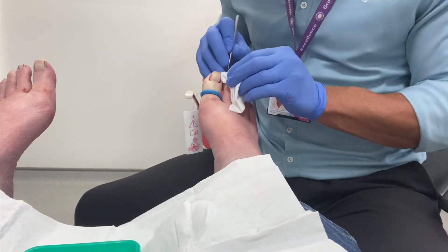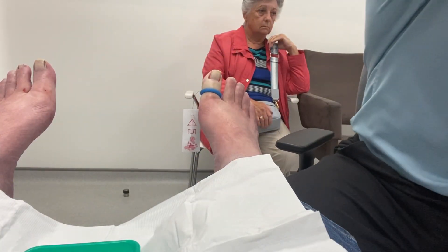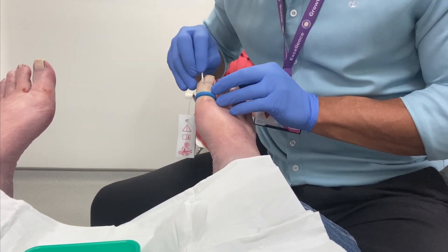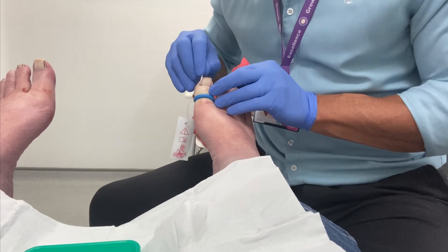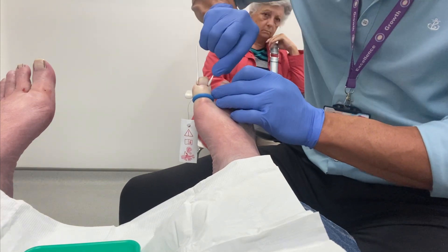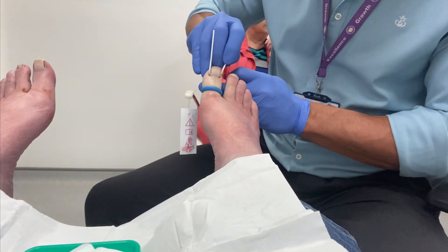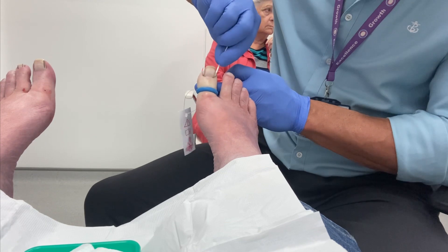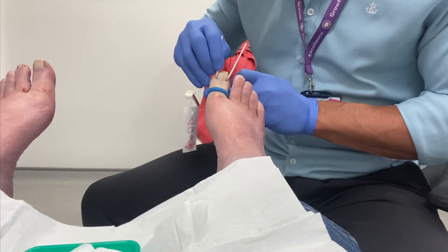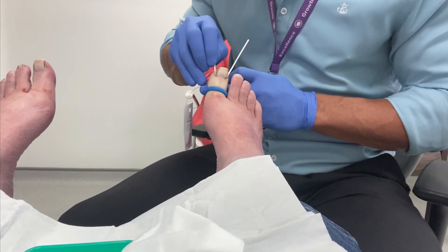We just check that all the nail plate has been removed from both sulci. We remove any blood, which prevents the phenol working when we are chemical ablating the nail bed, and then we apply the phenol. We are looking here for a change in colour primarily to the tissue - both sulci. The tissue turns from a red-pink colour to a grey colour, and this also helps prevent bleeding as well as preventing the ingrowing portion of the nail from returning.